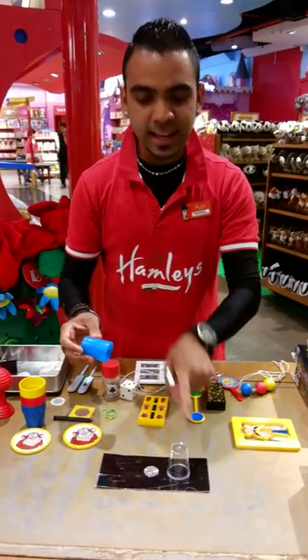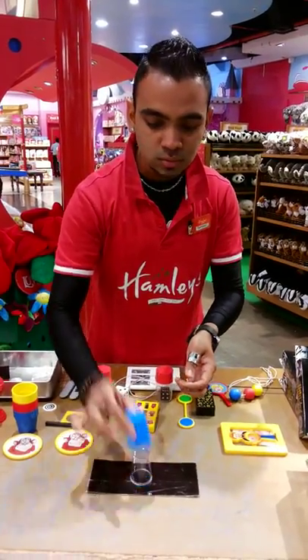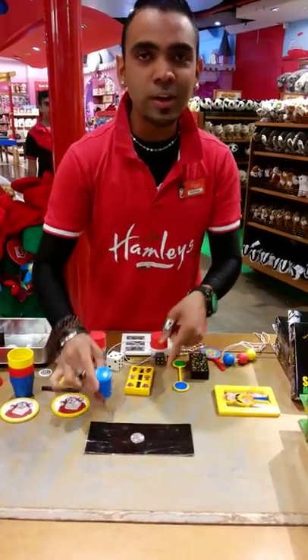I have one empty cup, I have a coin and I have this transparent cup. If I keep this on top, I take this and I keep it on top and I just touch it. One, two and your coin is gone. There's no coin here. If I touch it again, keep it back and your coin appears.